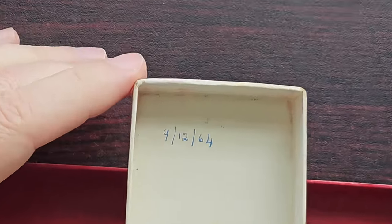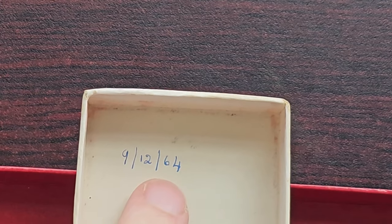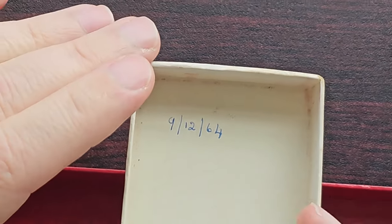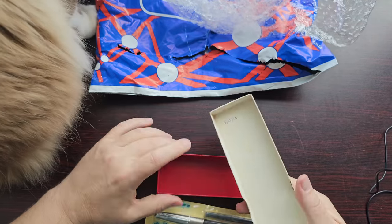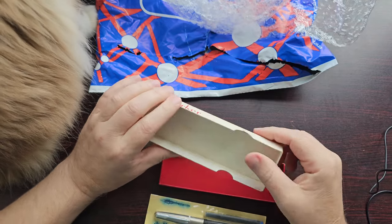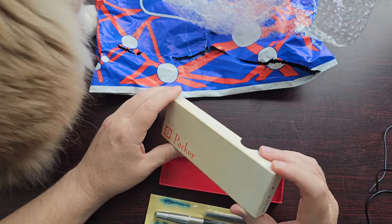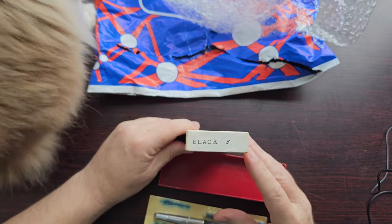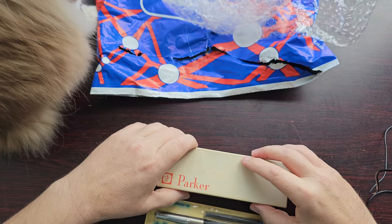Wow — there is a date inside the box. It says 9 December 1964. This is exceptional. I don't often have a date that comes with the pens, especially one that is clearly older like this. And this looks like it's a fine. Very nice.